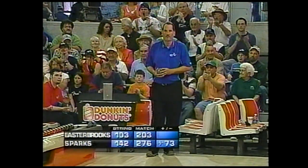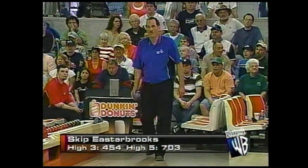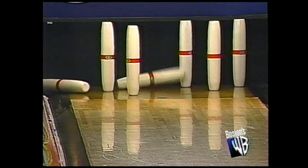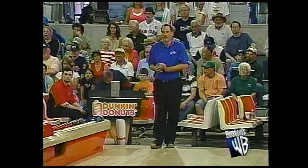Welcome back, everybody. That is Skip Easterbrooks. We are beginning string number three. And as you can see, Skip has a long way to go — down 70-plus pins. Can it be done, Mike? Oh, sure. Mathematically, it certainly can. But that doesn't help his cause. I was going to say, that's not a good opener there.